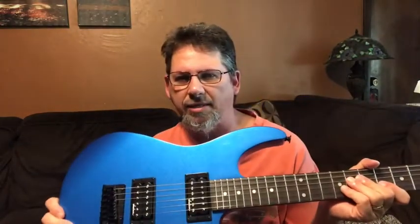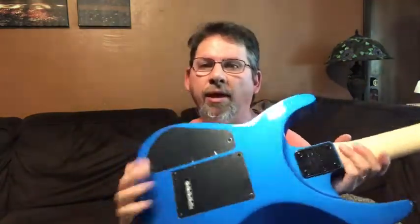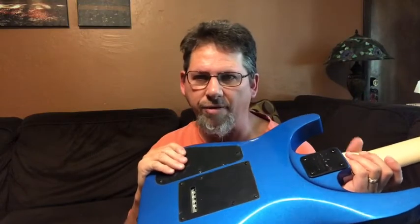This is my Jackson JS11 Dinky guitar that I bought to use as a project. A couple videos back I did a review of it and a demo of how it sounds. Just the other day I was getting ready to start working on it — I took the control cover off and the back panel off. This guitar retails for $149.95, I got it for $140, and it is well worth it.